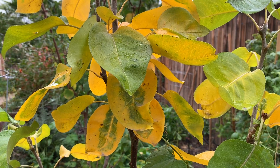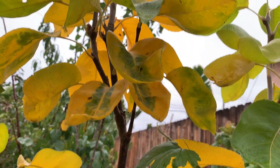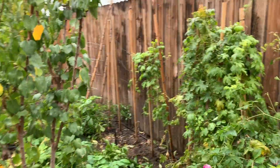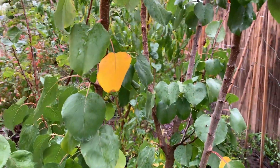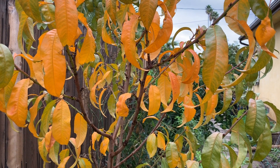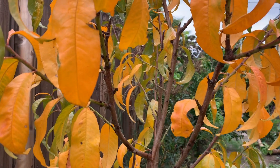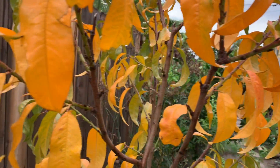This is the Asian pear tree and the leaves have turned yellow. Moving on to the next one — this is the apricot tree. And this is the nectarine tree — all the leaves are about to fall.